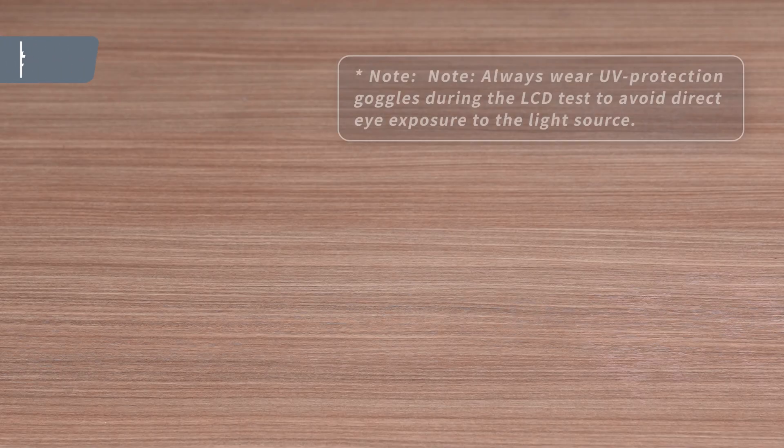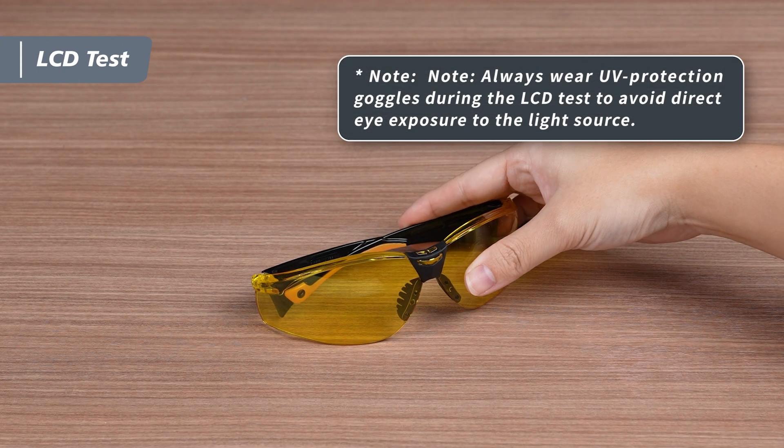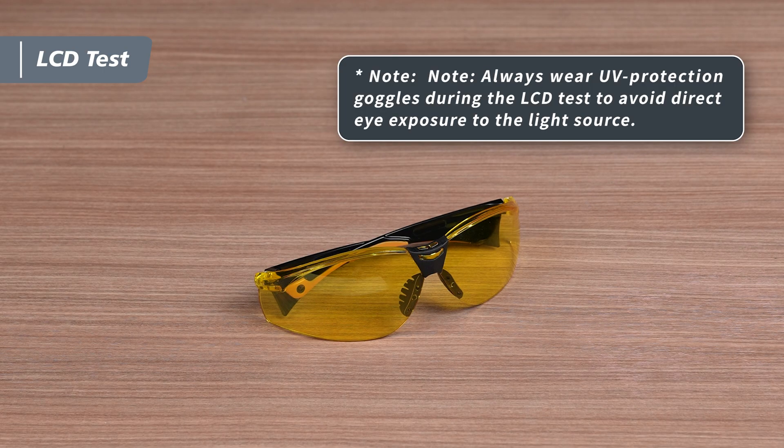A friendly reminder: always wear UV safety goggles while performing LCD tests and avoid looking directly at the LCD during the process.